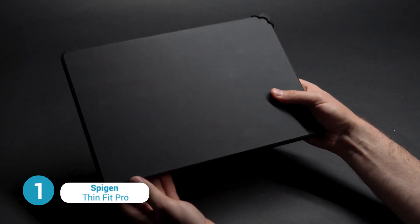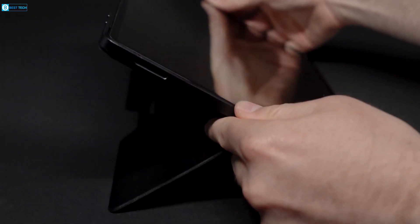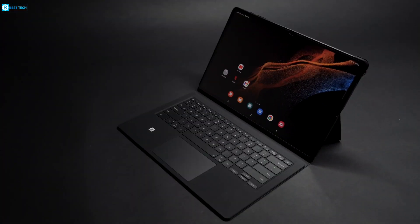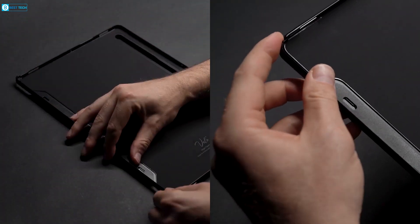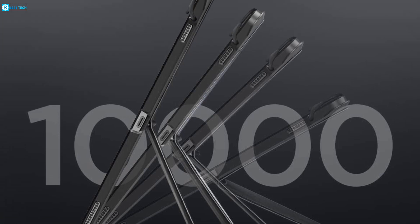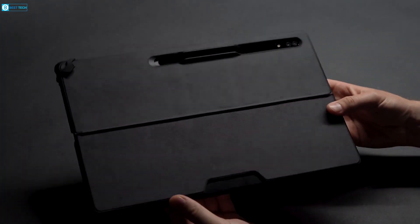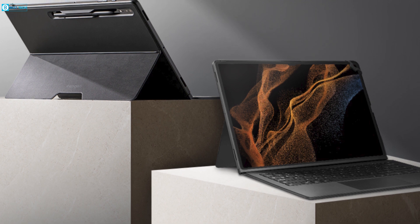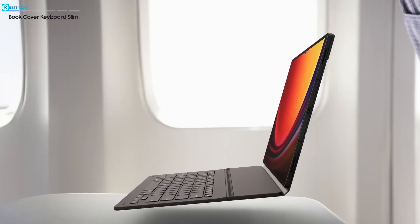The Spigen Thin Fit Pro case offers an attractive and budget-friendly solution for the Tab S9 Ultra. With its slim design and integrated kickstand, it provides versatile functionality. It includes a seamless S Pen holder and is compatible with a separate keyboard for enhanced productivity. Constructed from durable polycarbonate, it safeguards the device's sidewalls, while the soft polyurethane interior prevents potential damage. The versatile kickstand features active stop technology and a PU leather cover, and elevated edges offer full protection for the screen and camera.